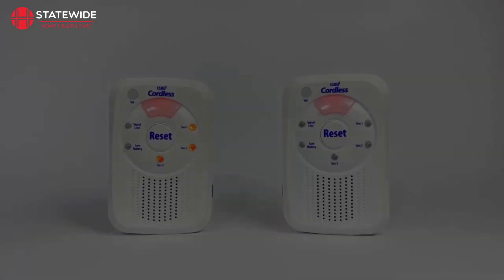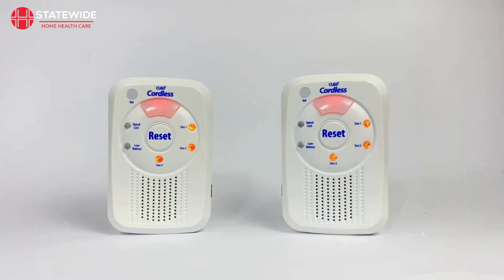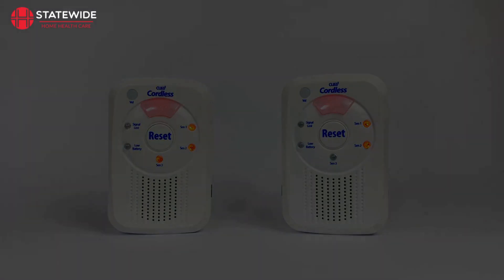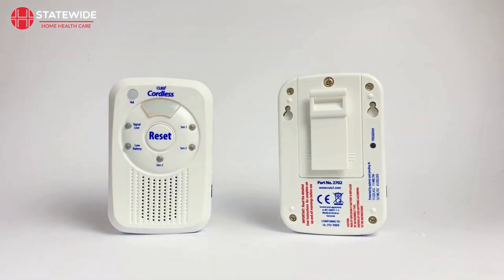To clear an individual channel, push the volume button instead of the reset button whilst in programming mode to select the channel you want. The LED you currently have selected will flash to indicate which channel you are going to clear. When ready, press and hold the volume button until the monitor beeps and the LED turns off. The last step from here is to exit programming mode by pressing the program button on the back of the monitor. The monitor will beep three times to confirm this.